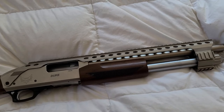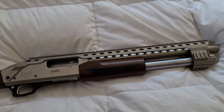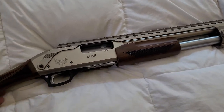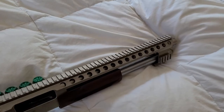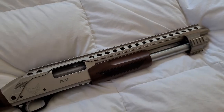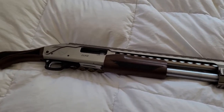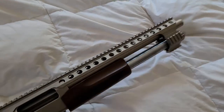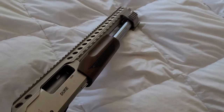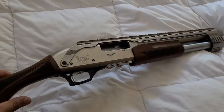It's got a nice old school versus new school tactical look — kind of a blend of all that together. I like the look of it personally. In terms of looks, I like this better than the Shockwave and the Tac 14, but that's just personal preference.